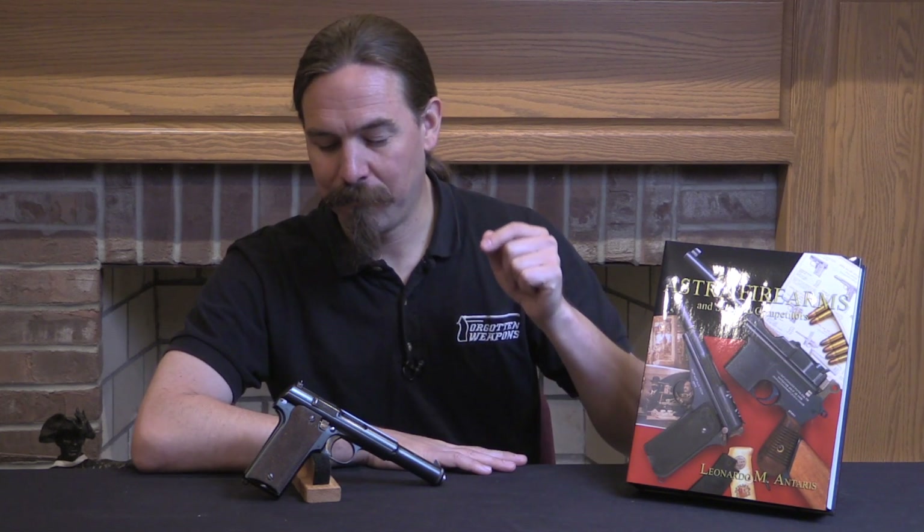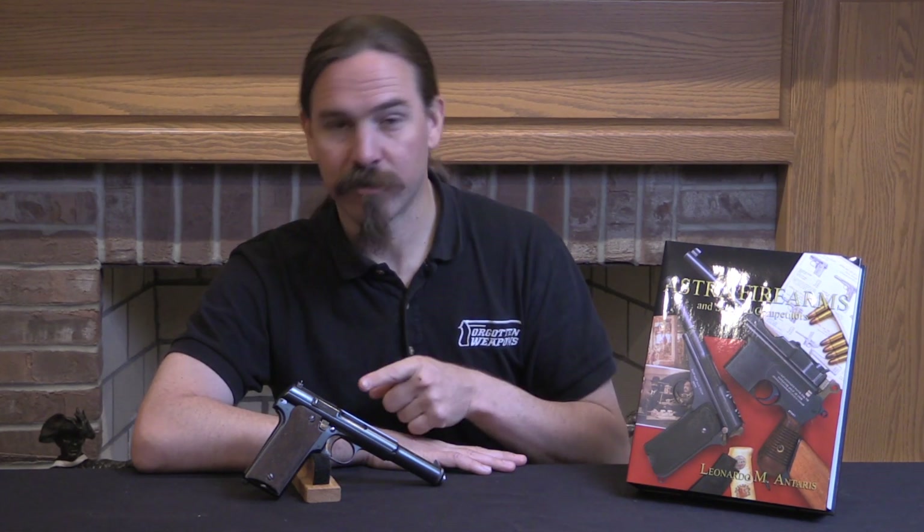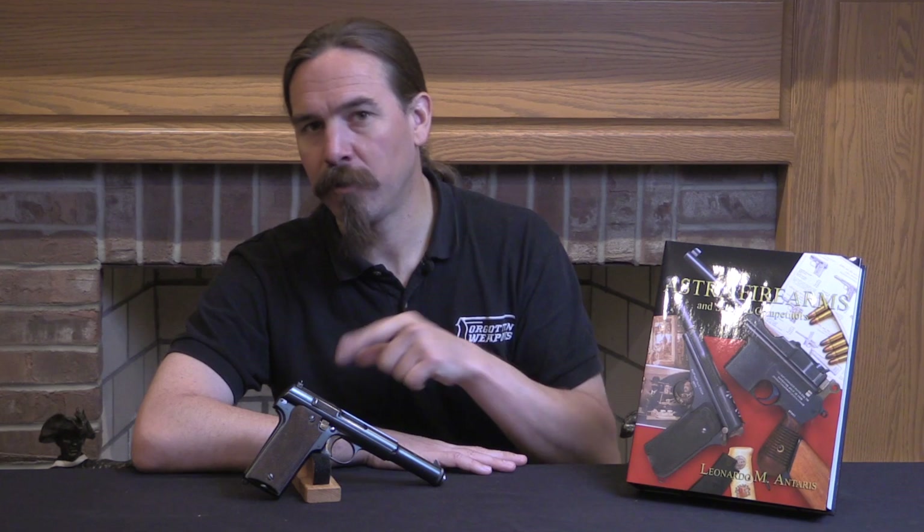Now the standard trigger in the Astra 400 is pretty mediocre, but with the set trigger set up here you actually get a really nice trigger press. So let's go ahead and take a closer look at this — I'll show you the sights, and we'll pull it apart and look at how the trigger has been changed.